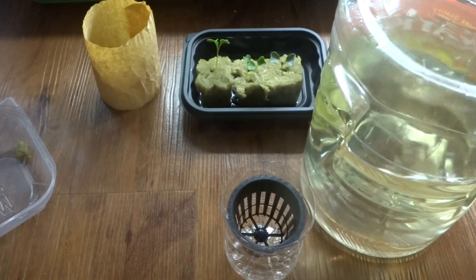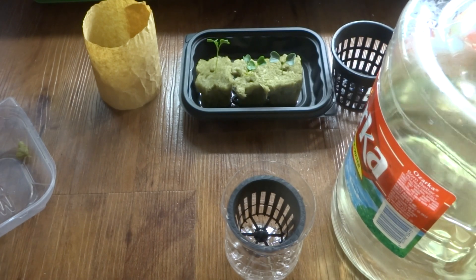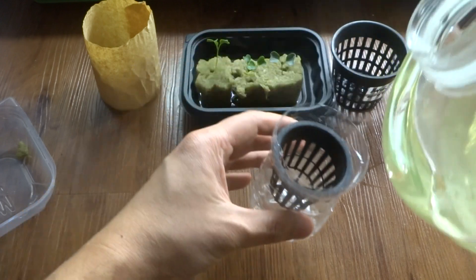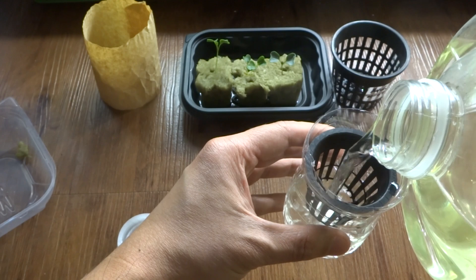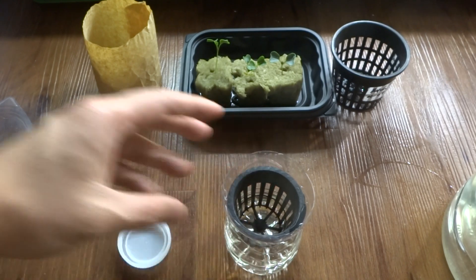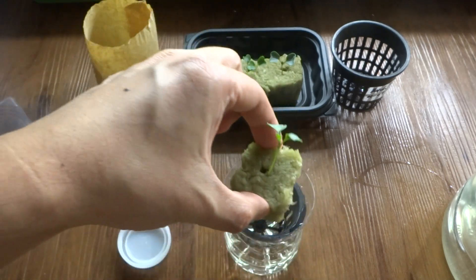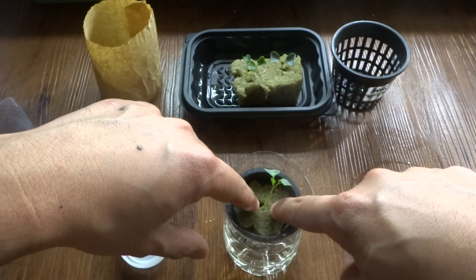Here are my nutrients — this one is the Master Blend, and I will provide instructions on how I mix this in the video description below. First, I'm going to pour water into this container just enough so that it will touch the bottom of the net cup. Then I take the kale seedling — it's a little leggy but it's fine — and just push it down into the net cup.